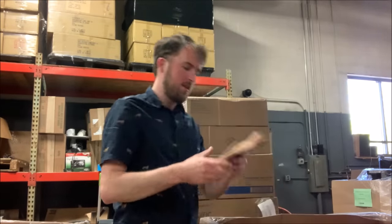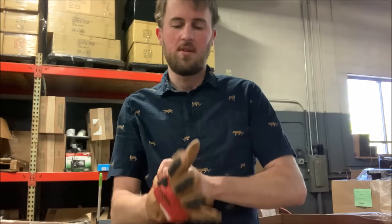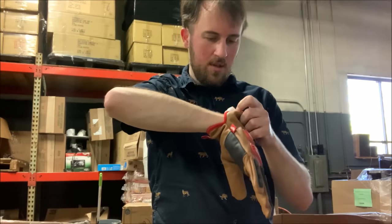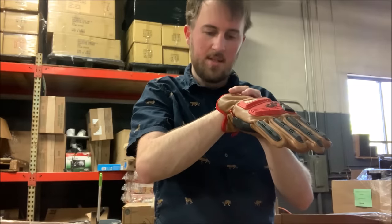Here we go — we've got a Milwaukee glove. Actually, it feels like a pretty good quality glove. Too big for me, but probably an XL. Is there a size written on it somewhere? It is, yes, an XL.